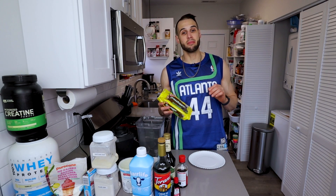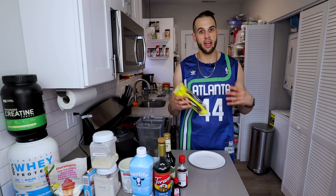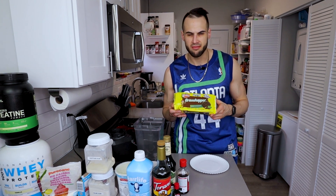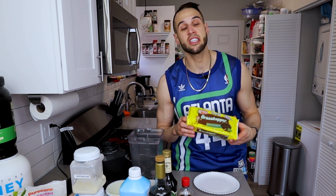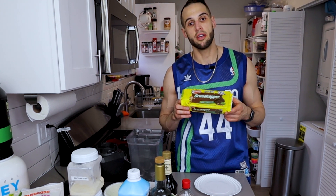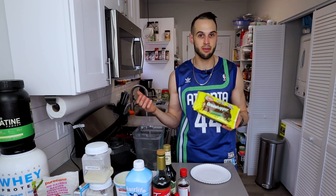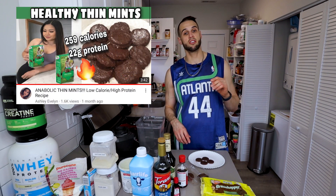I always like to get the mix-ins ready first so we don't have to worry about it when we're trying to put stuff away and mix everything. I'm going to start with our grasshoppers. Yes, they literally taste the exact same as thin mints but you can get them all year long. These are the Keebler Grasshoppers — they have off-brand ones as well in the same section — and we're going to use four of these.